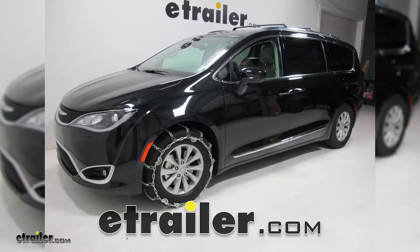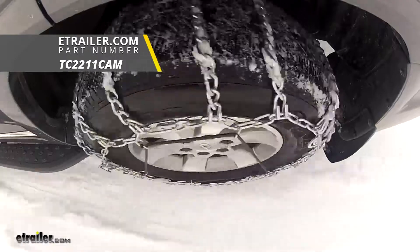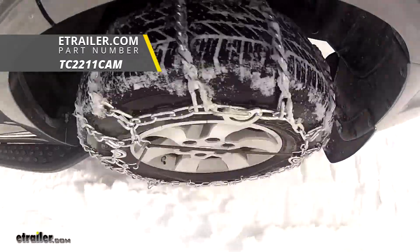Today in our 2018 Chrysler Pacifica, we're going to be test fitting the Titan Chain Snow Tire Chains with Cams, part number TC2211CAM.